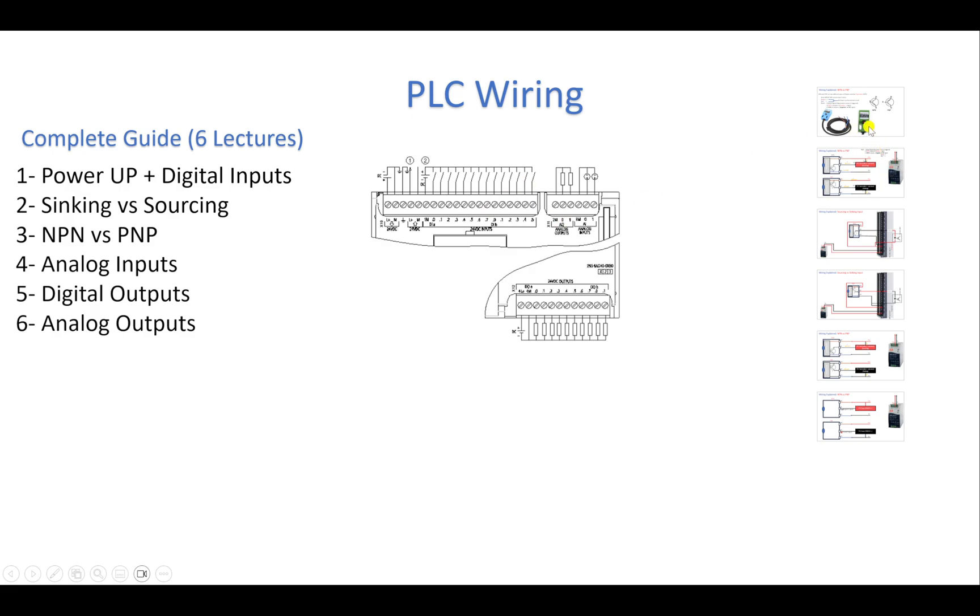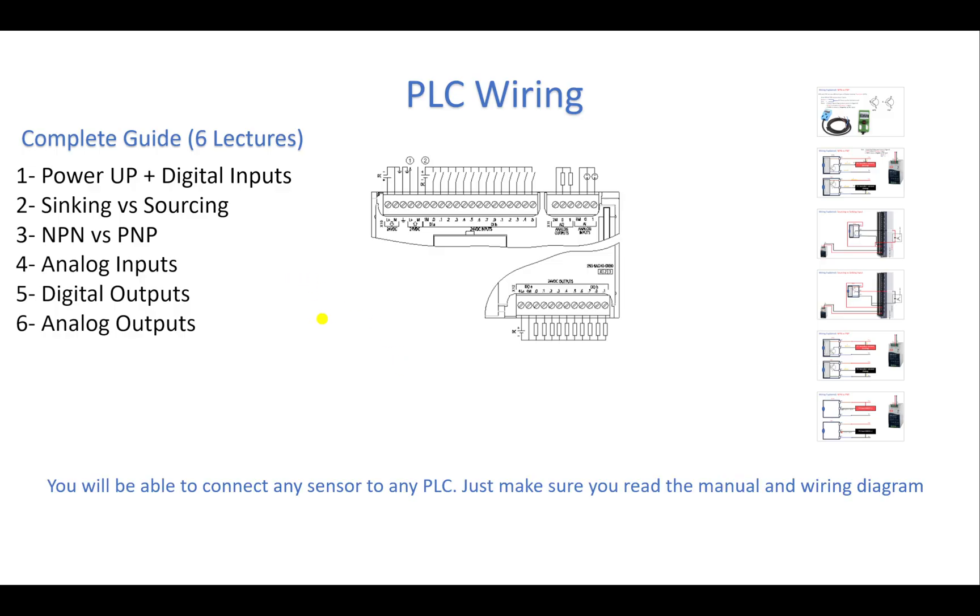We will have 3D drawings with detailed diagrams and explanations. The first four lectures talk about inputs and the last two are about outputs. To understand the wiring fully, you need to watch all six lectures. After watching them, you will be able to connect any sensor to any PLC — whether it's Siemens, Allen Bradley, Delta, Mitsubishi, or any other brand. We will use the S7-1200 PLC from Siemens, but the concept applies to all brands. Don't memorize — understand.